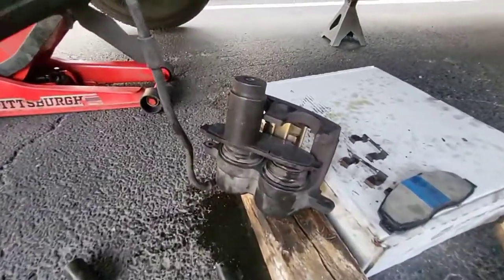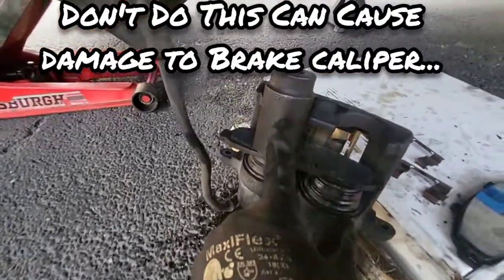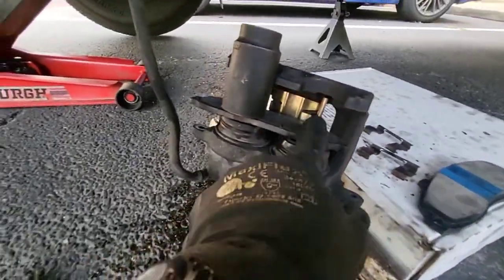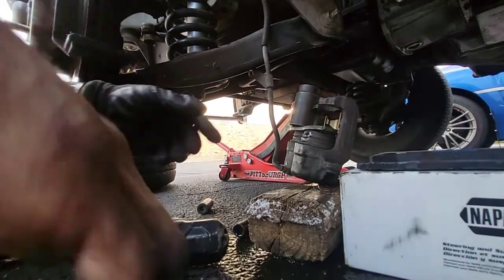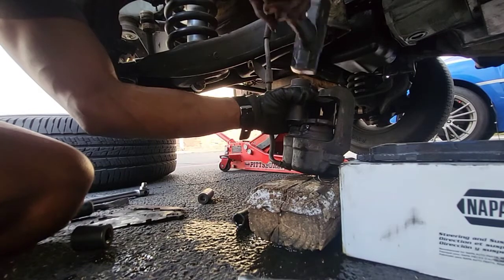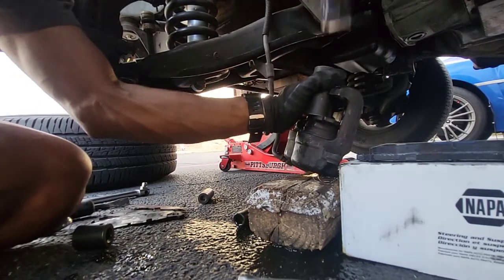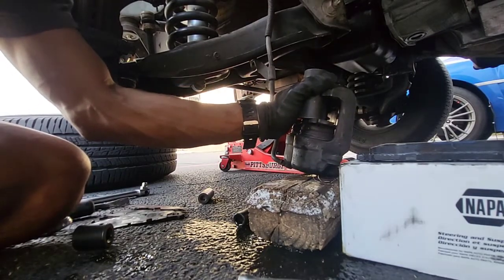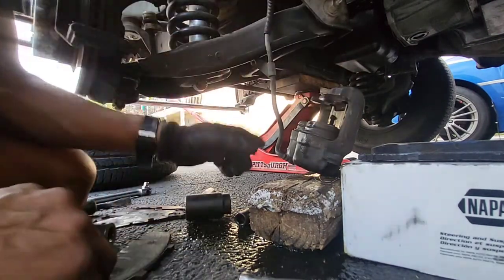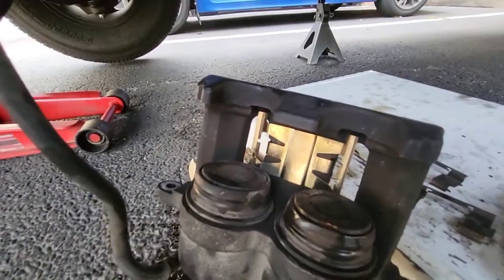I got stuck compressing the piston but I just started hammering on it with the old brake pad and a socket. Every time I hit it, it's squishing out fluid and I think it's going down — so that's a good sign. Because I don't have the special tools right now, that's my workaround. Pretty compressed — we'll see if the new pads fit before they go back up.